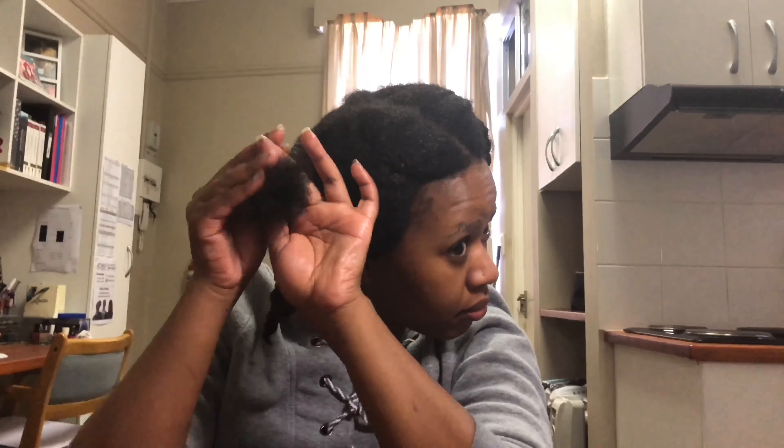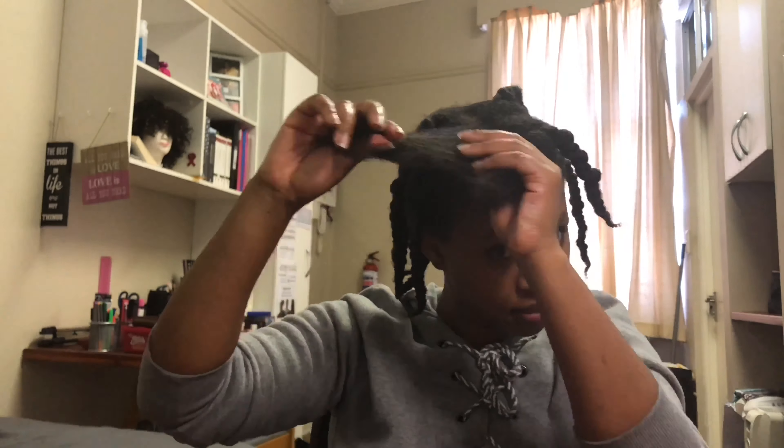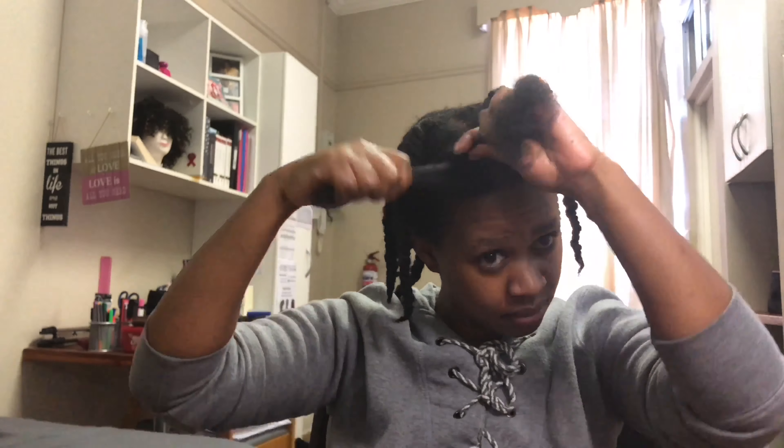The reason I'm detangling before washing is because I've had the hair in braids for quite a long time, so I'm trying to take out as much shed hair and tangles as I can. When washing, I'm not scrunching it up to the roots — I'm gently washing my scalp and letting the shampoo residue fall onto my ends, so I don't create more tangles. After washing, you'll have fewer tangles, but you do still need to detangle after washing.